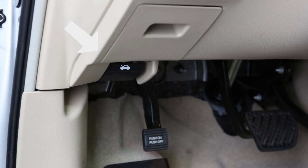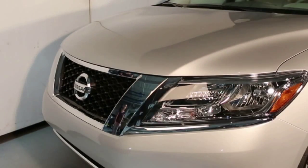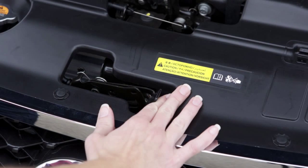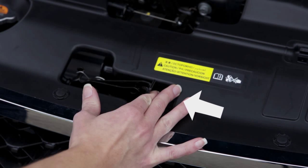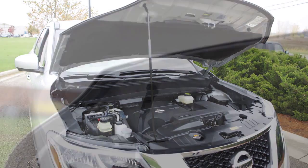To open the hood, pull the hood release handle located below the driver's side instrument panel. The hood will spring up slightly. Outside the vehicle, push the lever at the front of the hood to the side as shown. Then insert the support rod into the slot on the underside of the hood.